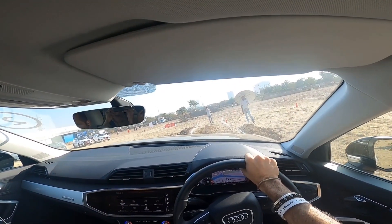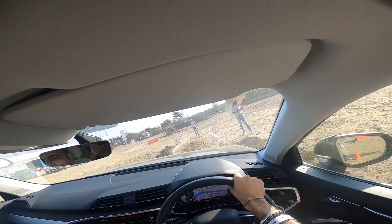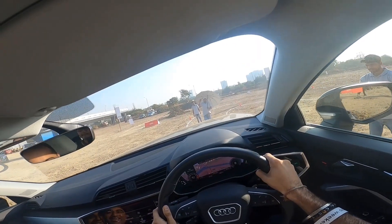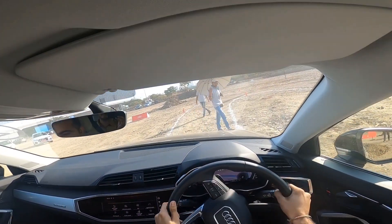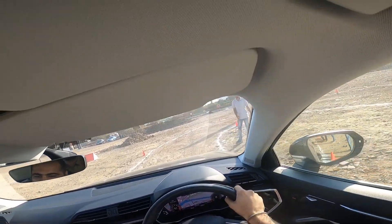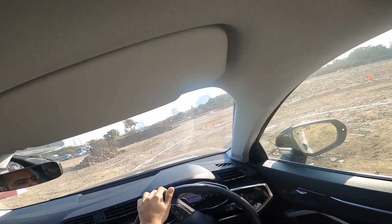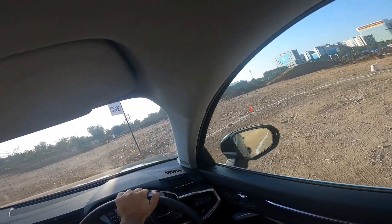Apart from the flat road, there are small pits and dirt mounds resembling normal road conditions, and the car handles those smoothly too — no jerks or lag whatsoever. Even so, the car doesn't feel built for serious off-roading, especially being an Audi.